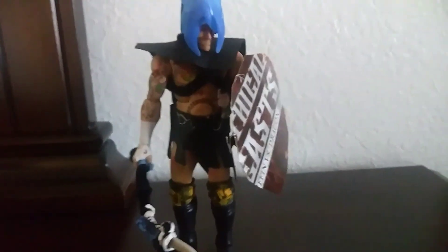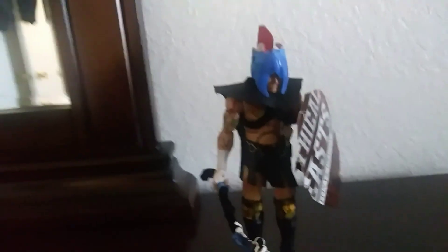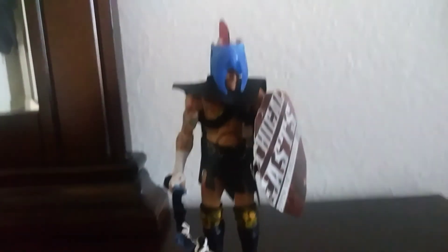So there we go — he comes with a shield and he comes with a spear. Thank you guys for watching. This is my custom 300 figure. Peace.